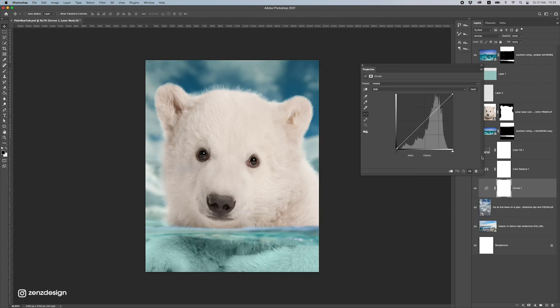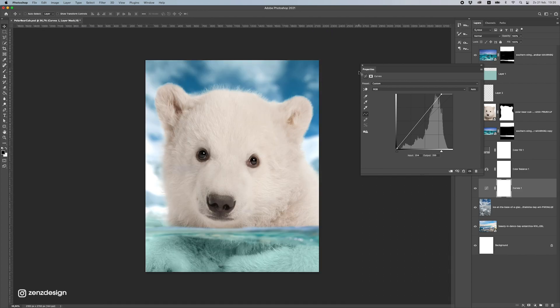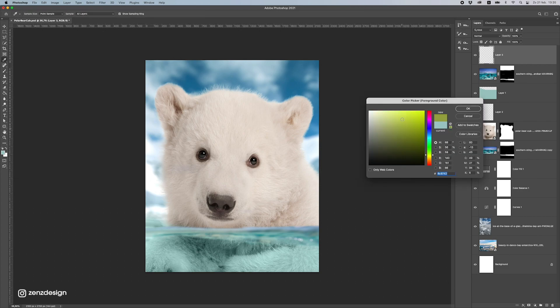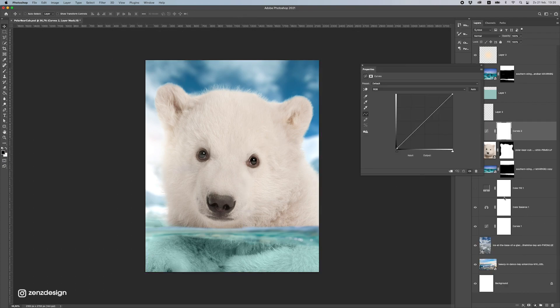The background needs to be a bit lighter, so I'm adding some Curves and making it more whitish. Now I'll create some lighting coming from the background — first define where I want the lighting to come from, maybe somewhere here, make it a bit yellowish. Then create a light source, change the blend mode to Screen, and put it where you want the lighting to be. Let's make this bigger and place it there.